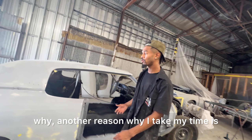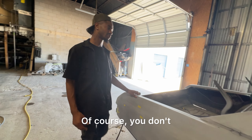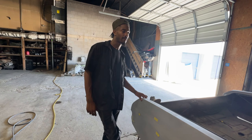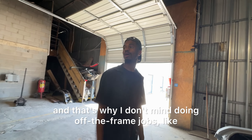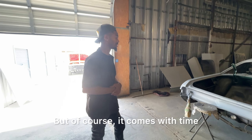Another reason why I take my time is because I'll be learning — learning different things as I go. It's all repetition, so the more you do it, the better you get, the faster you get. Taking it farther and farther — that's why I don't mind doing off-the-frame jobs. I want to take it as far as I need to go with it.